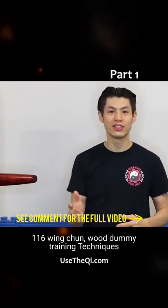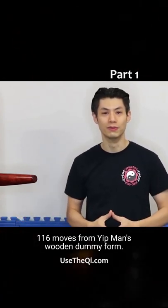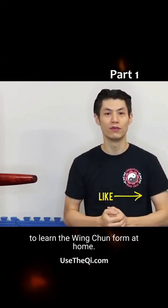In this video series you can see 116 Wing Chun wooden dummy training techniques, 116 moves from Yip Man's wooden dummy form. I'm going to show you each move step by step with the action cam so you have the best way to learn the Wing Chun form at home.